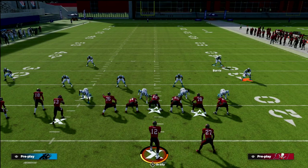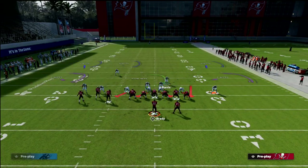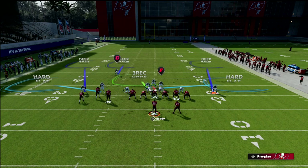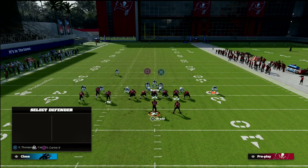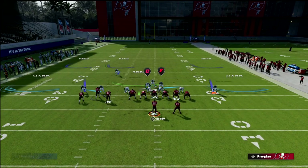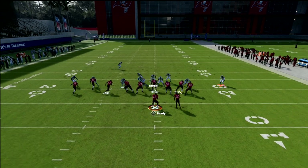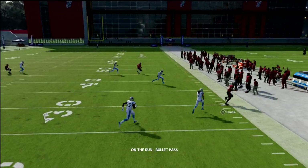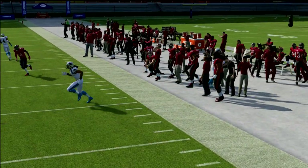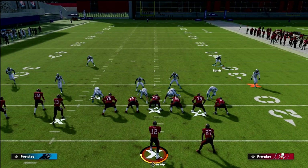If you want to make it a little simpler, shade your coverage down out of Cover 4 Palms and you're going to play a little better on those drags and close off some of those lanes. However, a running back wheel route is something you need to be aware of — but notice your hard flat guy is going to be in that area and able to hang in that general space.